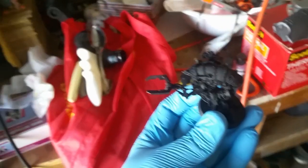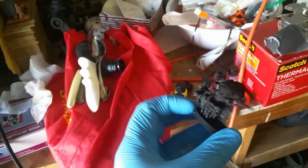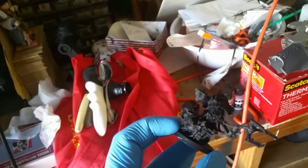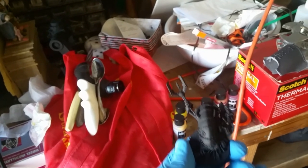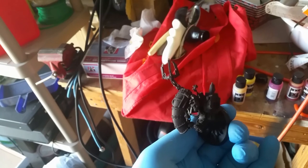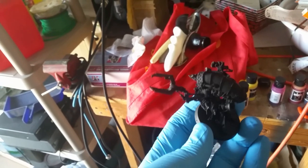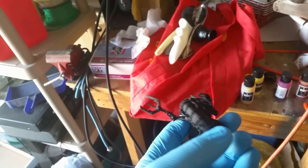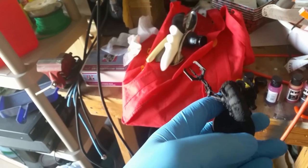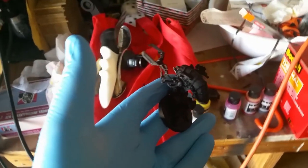Today we're working on a Forgeworld Mechanicus Majos with a ride cleanser. What we're going to do is a nice deep metallic red on this back carapace right here — small enough to do quickly for a video. This is the same red I'm going to be doing on all of my Mechanicus metals.